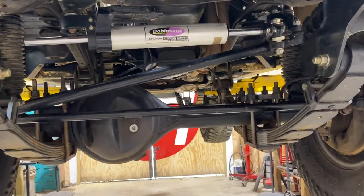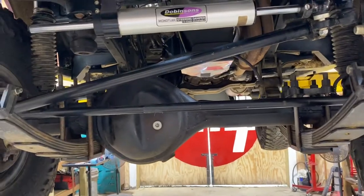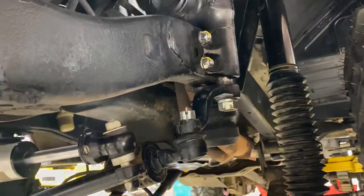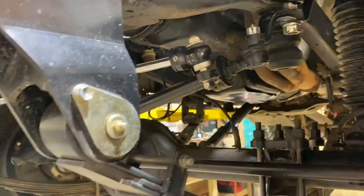A little quick undercarriage walkthrough. That's the Dobinsons 12-stage adjustable steering stabilizer attached to a new FJ80 steering box and a new shackle reversal.